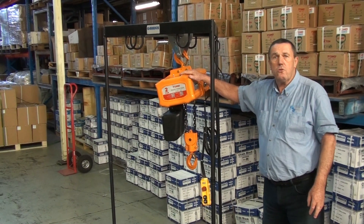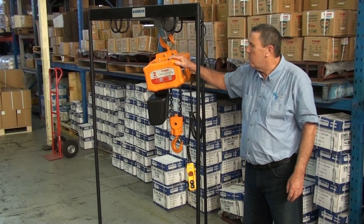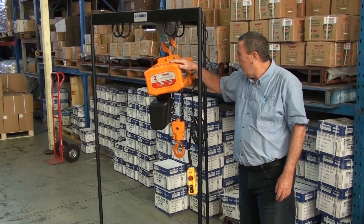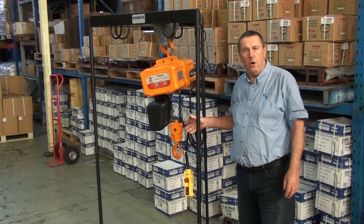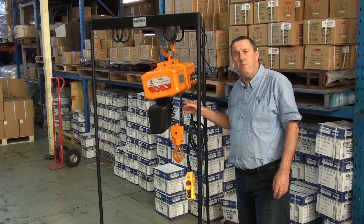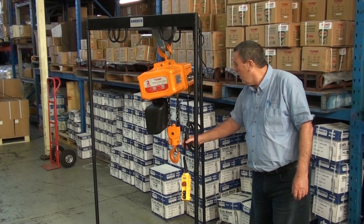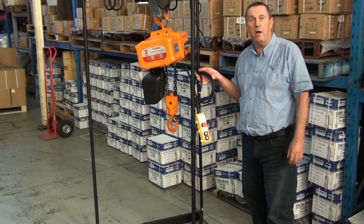A few years ago we introduced, as an extension of the range, the Toho electric chain hoists. We offer them in 1 tonne and 2 tonne sizes, and as standard in a 3 metre or 6 metre drop or lift. We can re-chain them to almost any length of drop that is required and also adjust the length of the pendant accordingly to demand.